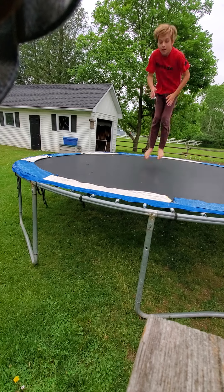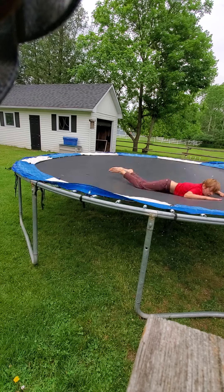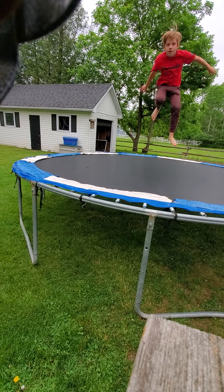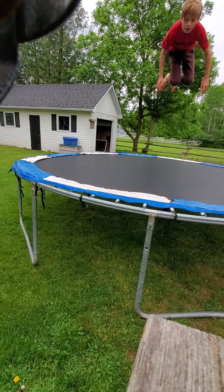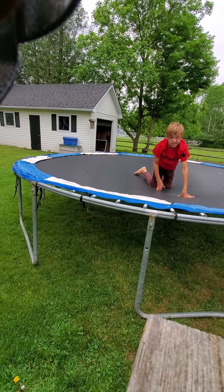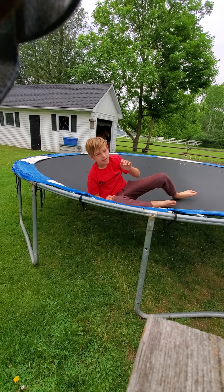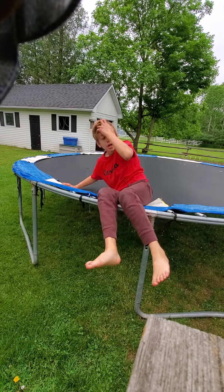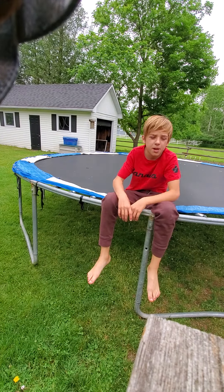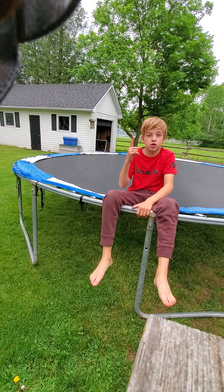I think we're going to do a full turn. Almost. You need a bouncy trampoline. My trampoline is like three years old, it's not that bouncy, but it still does its job.